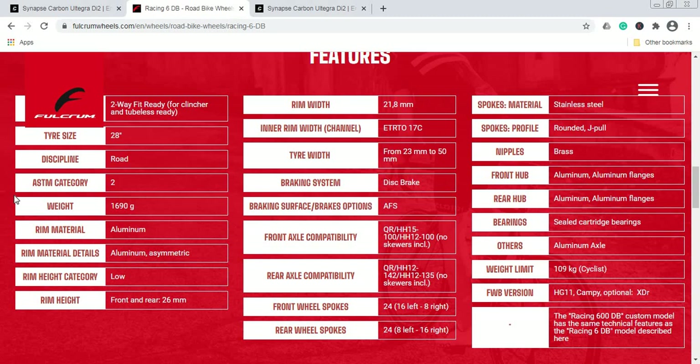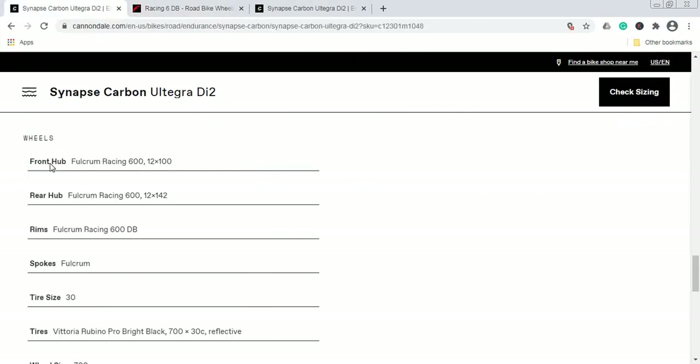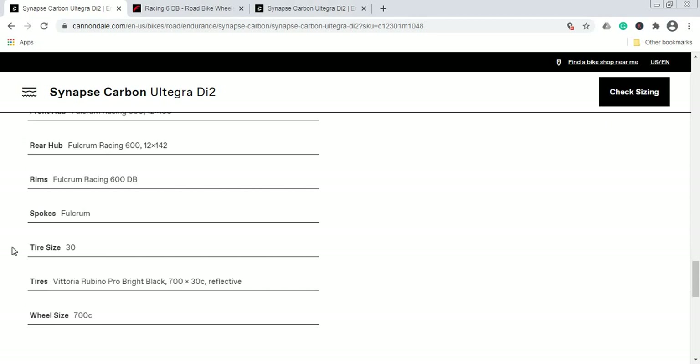I have no personal experience with these Fulcrum hubs — if anybody has experience with them, please let us know in the comments below. This Fulcrum 600 wheelset is a classical aluminum wheelset, truly nothing special at 1,690 grams. I believe Cannondale could have stretched a bit and gone with something from DT Swiss, which would be a much better choice thanks to the quality of DT Swiss hubs. But it is what it is.